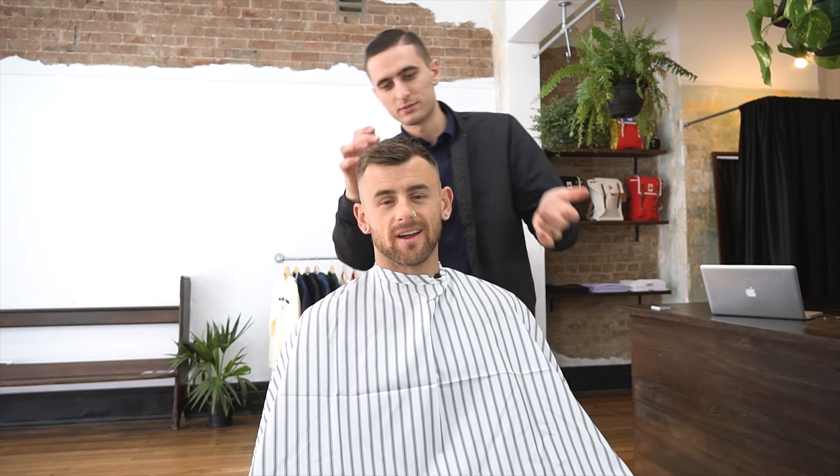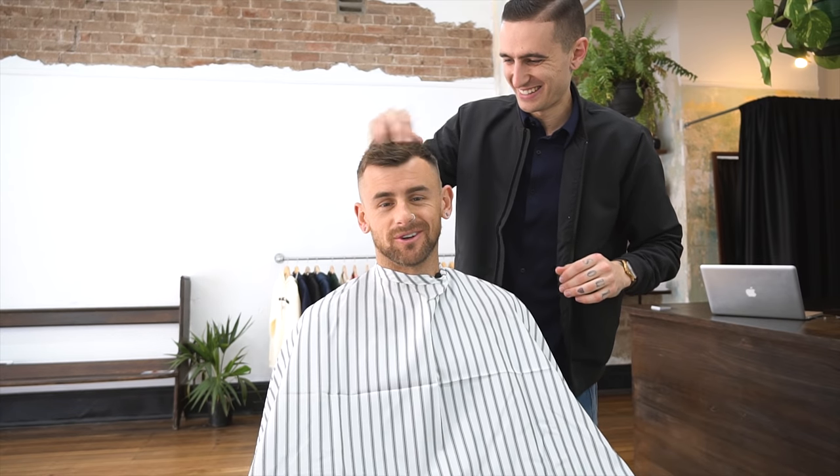Nick has trouble when styling my hair, because he likes really neat, clean-cut hair, and I hate it. So every time he does it, he goes 'finished,' and then I just scruff it right up. It has to be neat-messy, neat-messy.